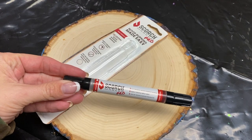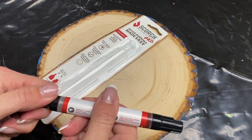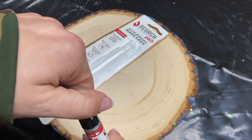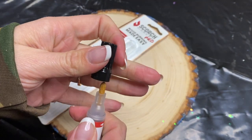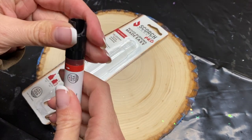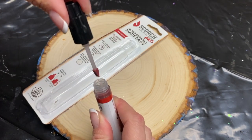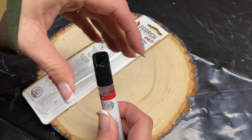I saw these videos going around on a bunch of different artists' feeds and they were talking about this Scorch Marker Pro. They showed how it worked and it seemed like it was way too good to be true, so I wanted to buy one and find out for myself. And spoiler alert — I absolutely love it. So I'm going to talk to you a little bit about it and walk you through how to use it properly.